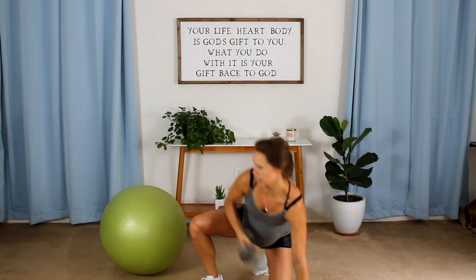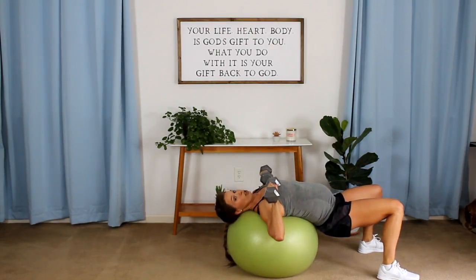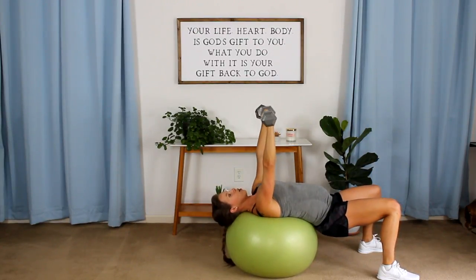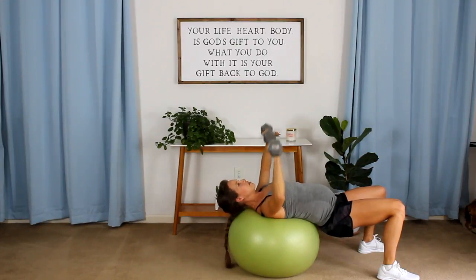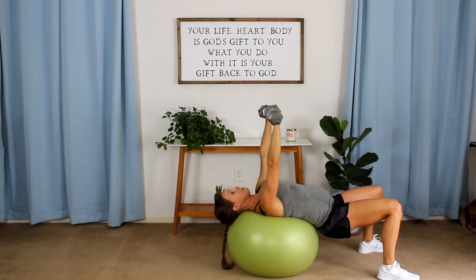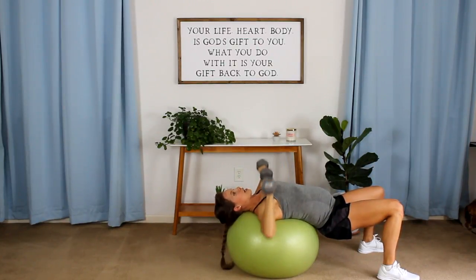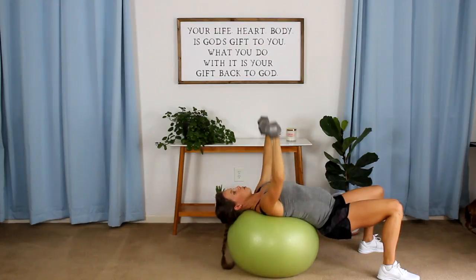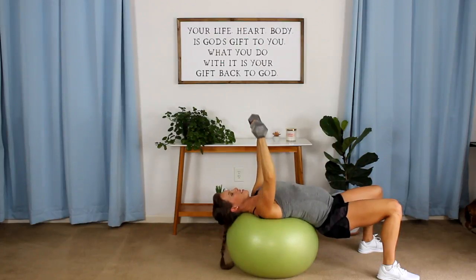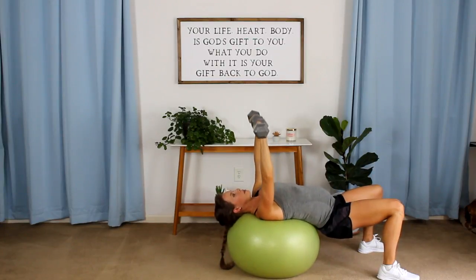Now get down, grab your heavier weights, and I want your back on your stability ball. We're going right into our chest press — you're looking up at the ceiling and chest pressing up. I have 15s right here. Your heavier set might mean 10 or it might mean 20. Squeeze it up. Now we're thinking about the middle of our chest — just above the nipple area is where we're really focusing on driving our power from. Bringing it all the way down to 90 and pressing it back up. You're not straining your back at all; you're using your legs and your glutes a little bit to keep your chest up high.